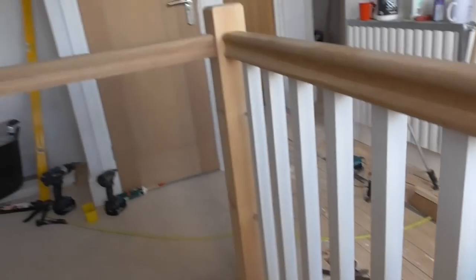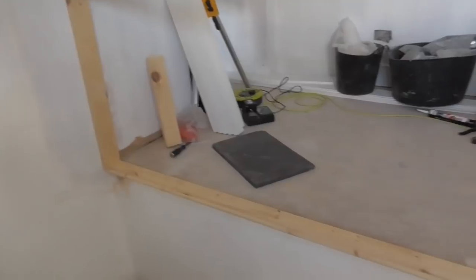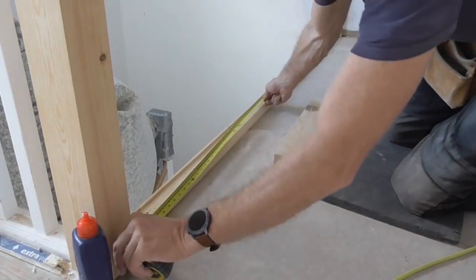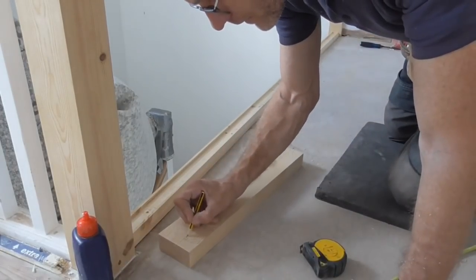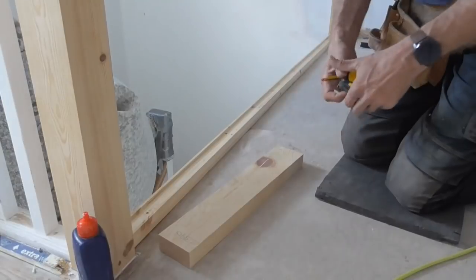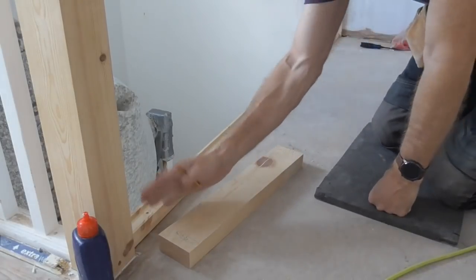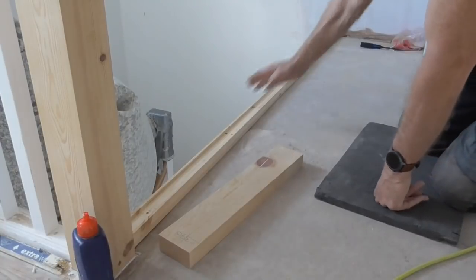First things first, we need to measure our overall distance between the newels. We measure between newel and newel and we've got two thousand three hundred and ninety millimeters — 2390. Now we're going to check the gauge of the spindles we've already got. We're looking at around 89 millimeters, so we're hoping for roughly an 89 to 90 millimeter gap in between here to make it match.